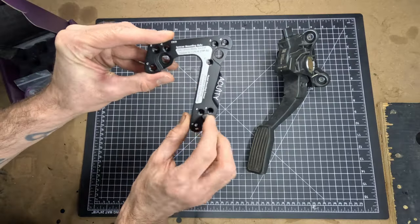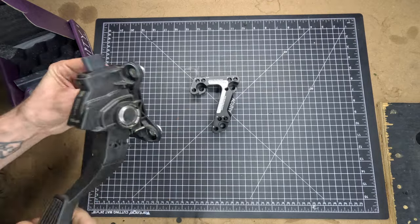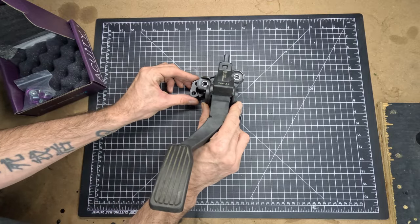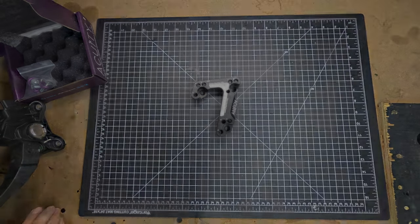Now you have the ability to just slide your foot over from the gas to the brake pedal without lifting up. You then have 3 positions to choose from that will move the gas pedal up, left, or down. Depending on the position chosen, the alignment of the brake and accelerator will vary. Acuity Instruments strongly suggests trying all 3 positions over time to determine which suits you best, and that's exactly what I'm going to do today.